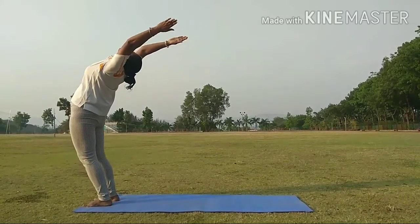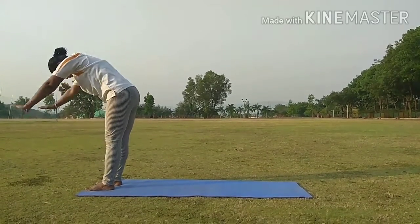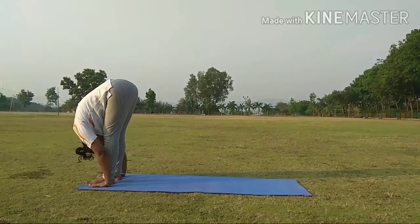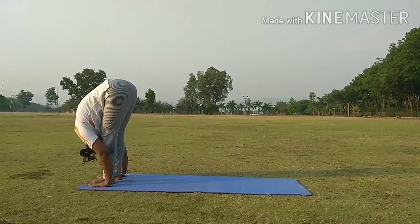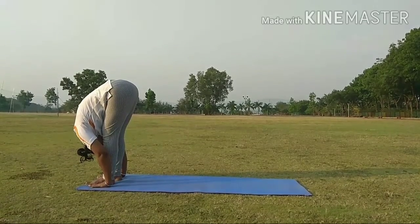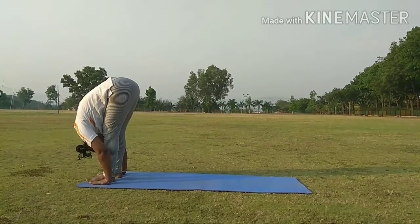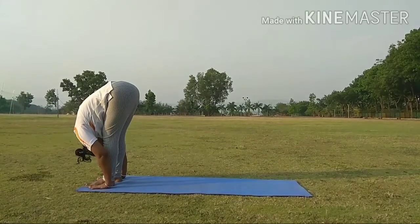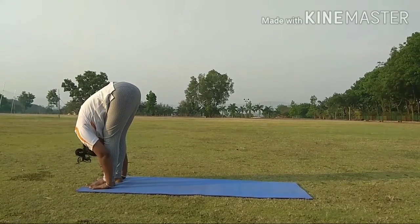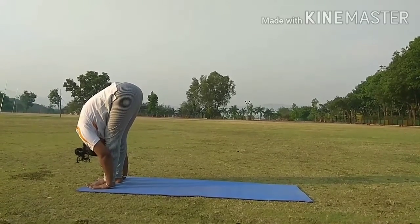Step 3. Bring your hands down slowly and touch the floor besides your feet. While doing this, you have to exhale. If you are unable to touch the floor, you can slightly bend your knee to touch the floor. This is called Padahastasana.